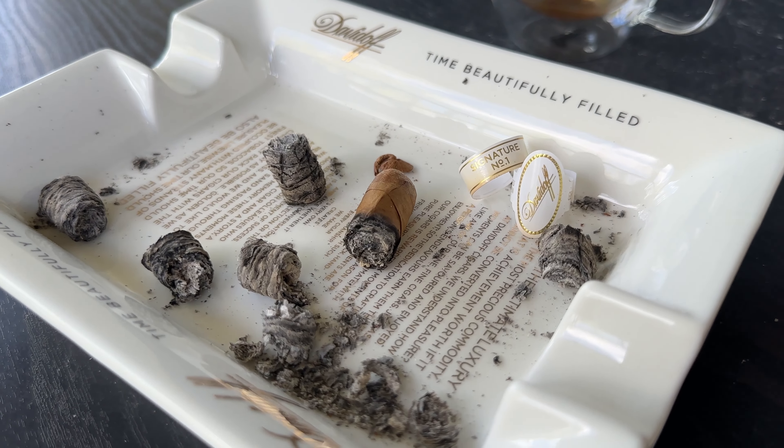The Signature Number One vitola is phenomenal, and the Number Two in the Signature 2000 is also a great smoke — the last time I had one the memory is still vivid. Rolling into the second third, you get leather, earthy, and cedar flavors all with a sweet floral undertone. The way those flavors dance with each other is unlike anything else.